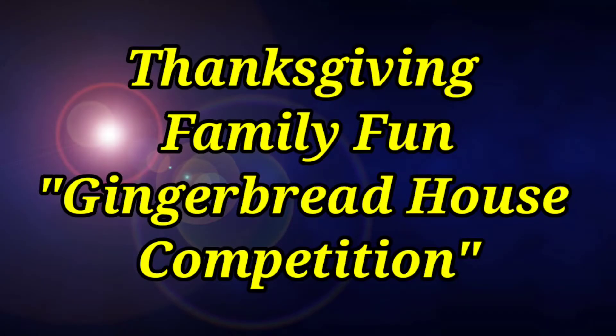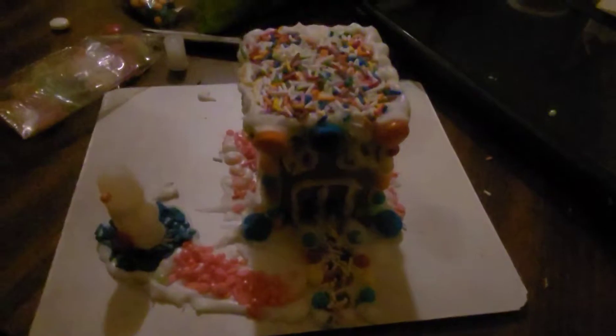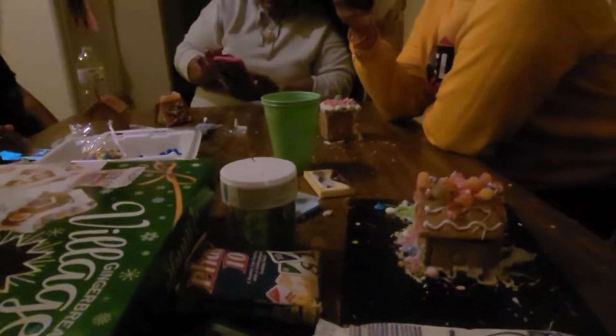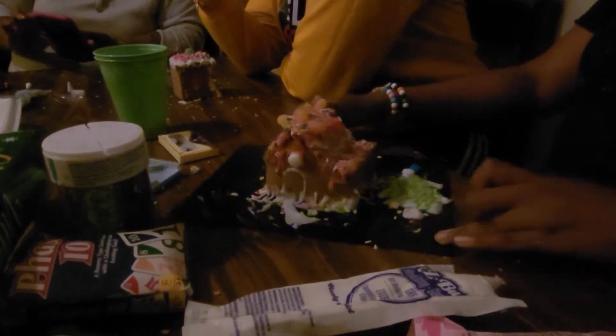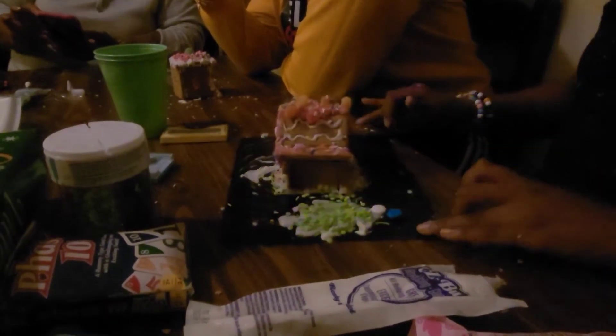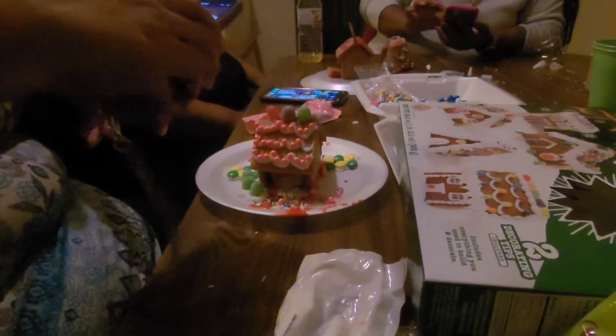I hope y'all enjoyed our Thanksgiving preparation. I know we didn't do it step by step, but here's our challenge afterwards — we had a gingerbread building competition. Each one of us selected our own gingerbread house, and we want you all to score. Please comment on your favorite. We already have a winner — my daddy did choose one — but I want you all to choose a winner for us.